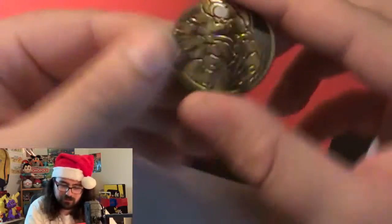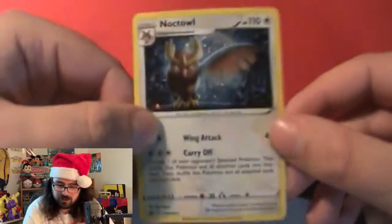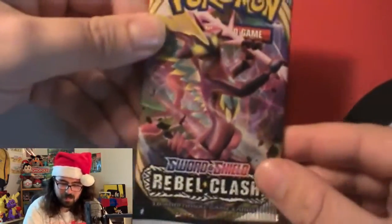Still a nice coin nonetheless. We got a code card for the back, which we'll use later. And we got our Noctowl promo. If anyone knows, I do like Noctowl — I like a lot of Pokemon from the second generation. This is a nice promo. I'm pretty sure we don't have this one, so I'm excited to add that to the collection. And then we got our pack of Rebel Clash.